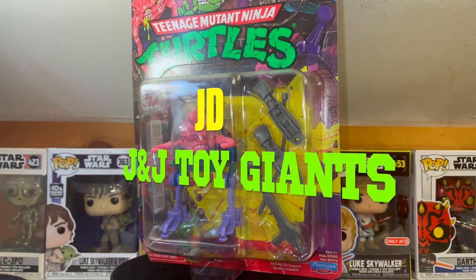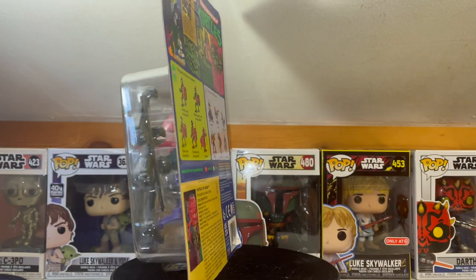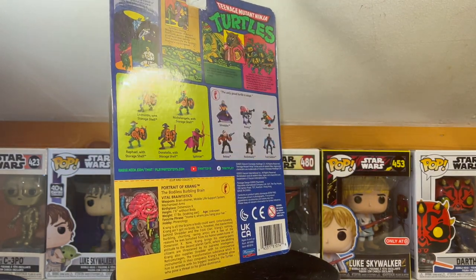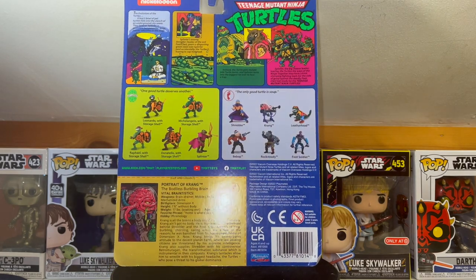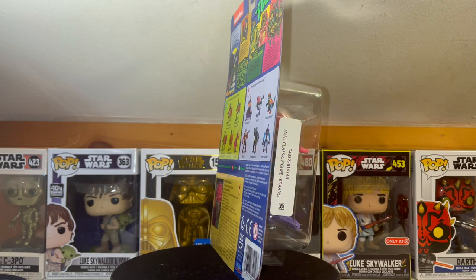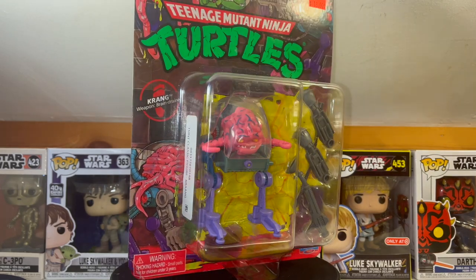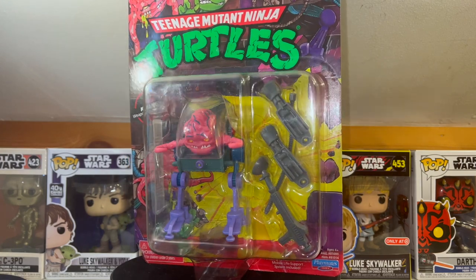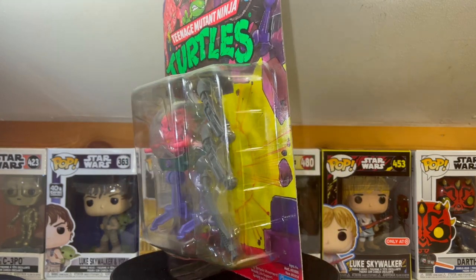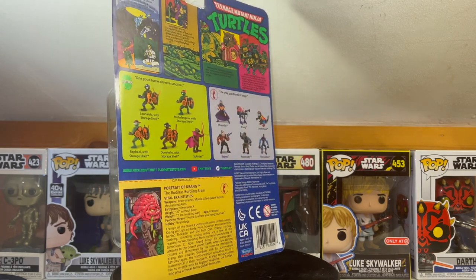All right folks, starting off with this brand new toy unboxing with J&J Toy Giants is going to be none other than the leader of Dimension X, and that is Krang. This is part of the Teenage Mutant Ninja Turtles OG line that was released back in the 80s, but is now re-released and available at Walmart, and it is from Playmates — the same company that initially released this figure back in the day.